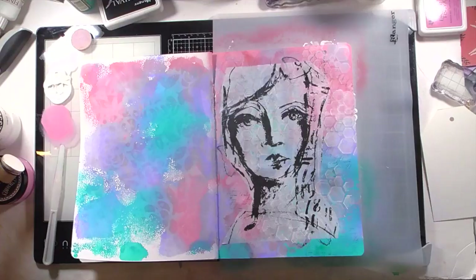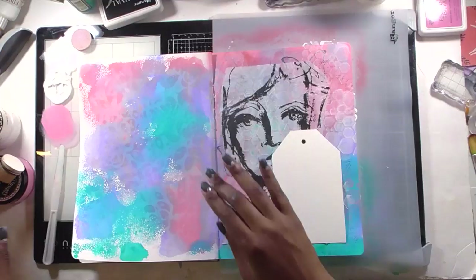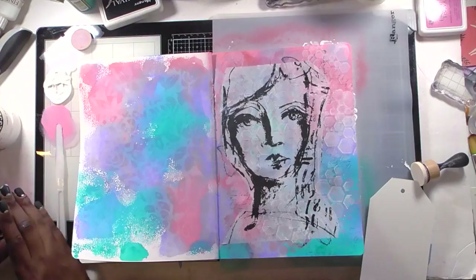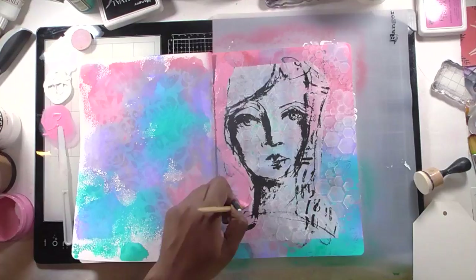I had a tag out because I wasn't sure if I wanted to use the tag or have the girl as the foreground. I go back and forth a lot — I genuinely have no end goal when I do this. I'm just doing whatever feels good at the moment, even when it doesn't make sense. I decide I want to paint hair on her using the same colors already in the background, so I take a little Dilutions paint and start painting a shape that looks close to hair.